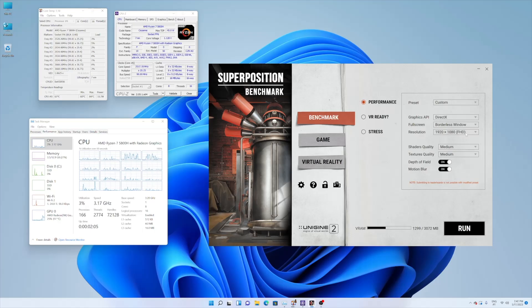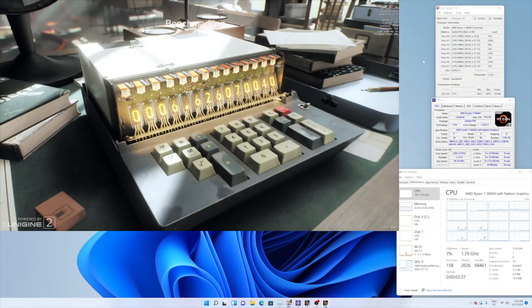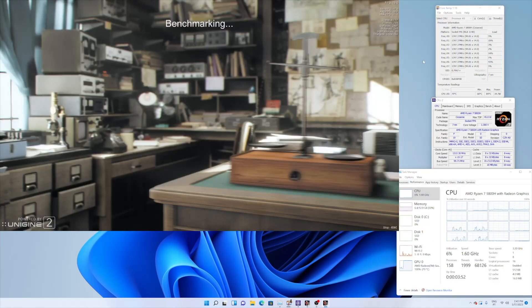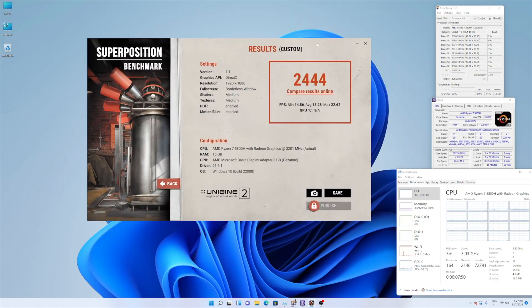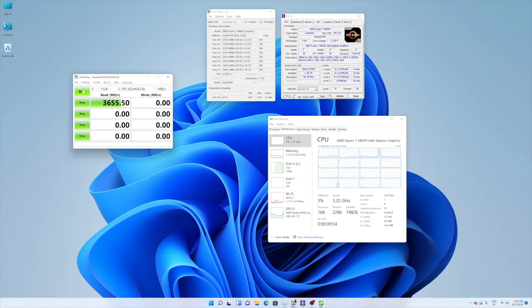I also tested GPU performance with Unigine Superposition — the performance is quite nice. At 1080 we got an average score of 2444, which is not bad at all. To finish up, the disk speed test showed 3650 MB/s on reads and 1900 MB/s on writes. If you want to boost those numbers, place a Sabrant SSD and you'll get about 7000 MB/s on both reads and writes, which is just awesome.